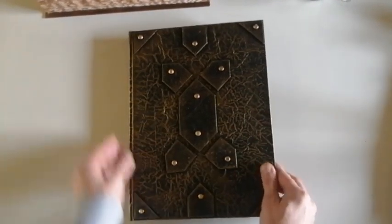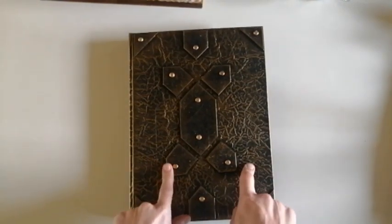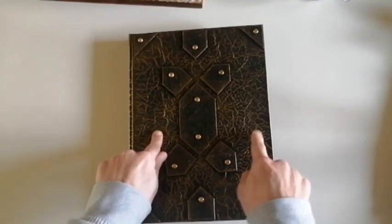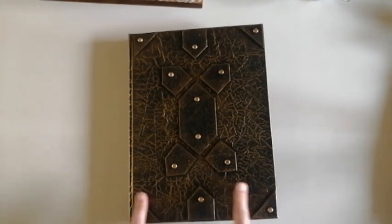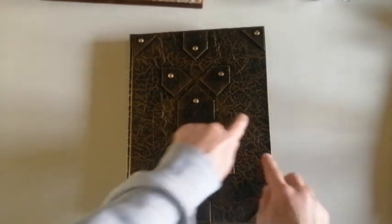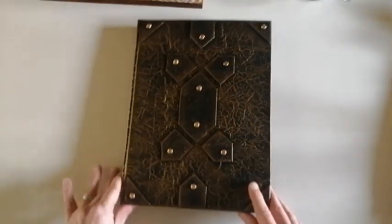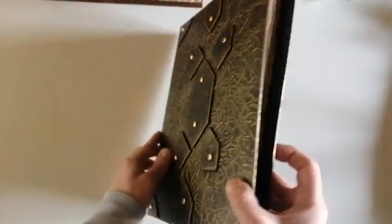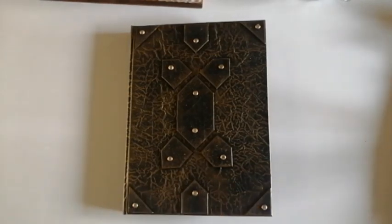Today is December the 3rd, so next Sunday is December the 10th. Don't forget to drop a comment — you have one week. I will send you this book for free. I hope you are the winner, and thank you very much for watching. See you next week, bye bye!